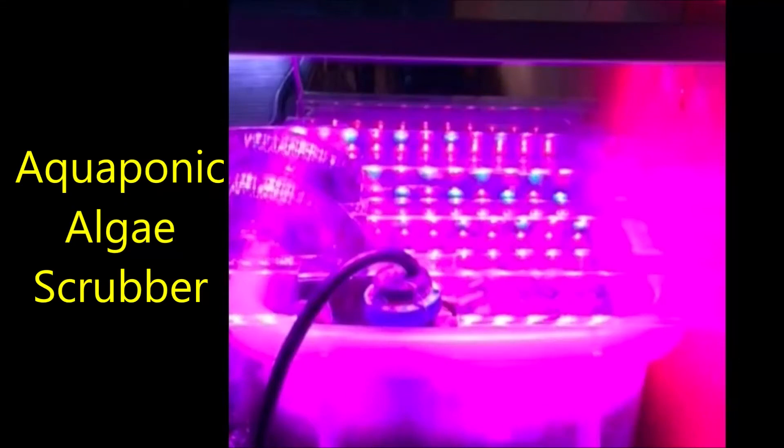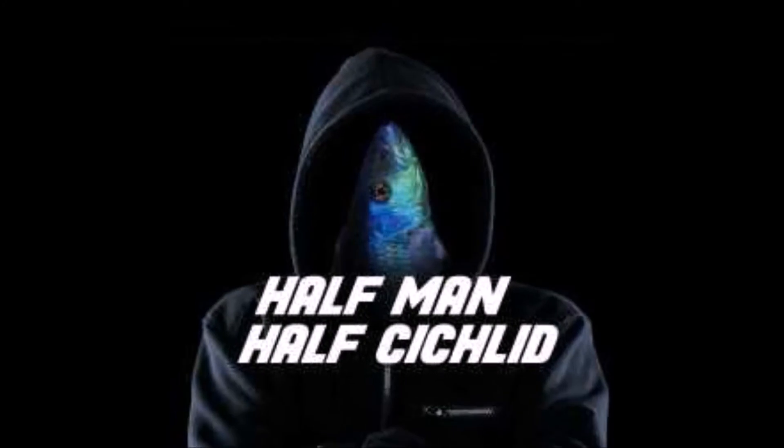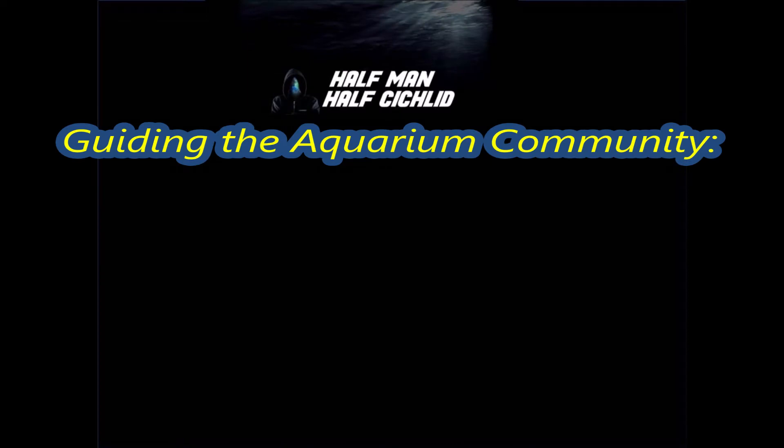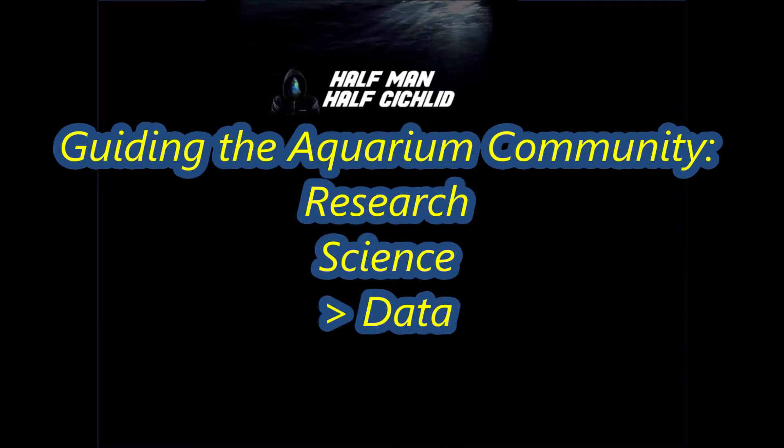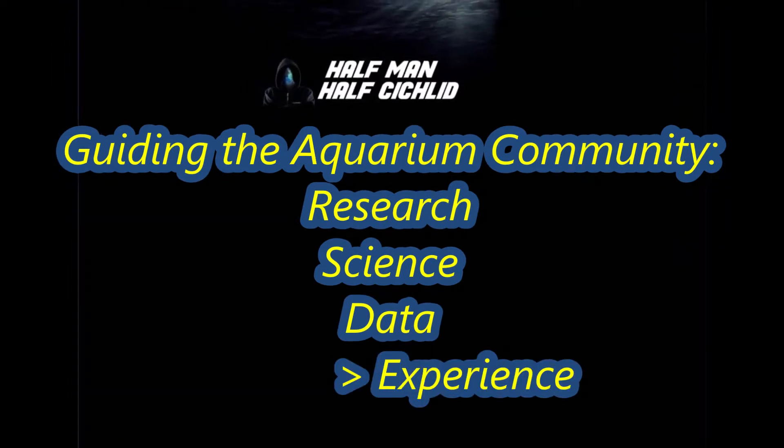Are you interested in reducing water changes, replacing existing technologies like algae scrubbers to reduce nitrates in your aquariums? Follow me on the new emerging technology and my initial experiments and results. Hello Facebook and YouTube followers, this is Half Man Half Cichlid.